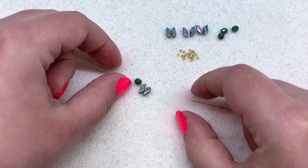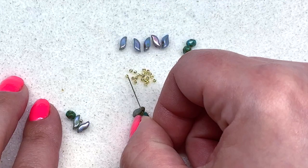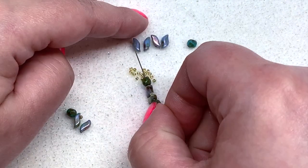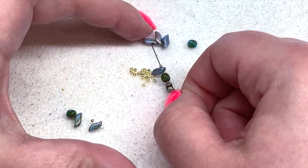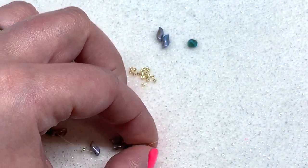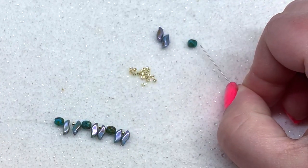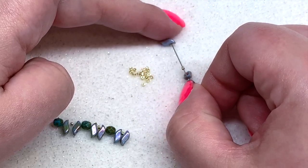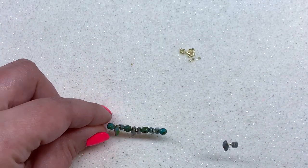Pull the beads down leaving about a four to six inch tail that we'll weave back in later. Repeat the sequence: fire polish, Storm Duo, 15-0, and Storm Duo. Continue repeating — fire polish, Storm Duo, 15-0, Storm Duo. We have one more sequence to go: fire polish, Storm Duo, 15-0, and our final Storm Duo. Pull these down and take a look to make sure everything's going in the right direction.